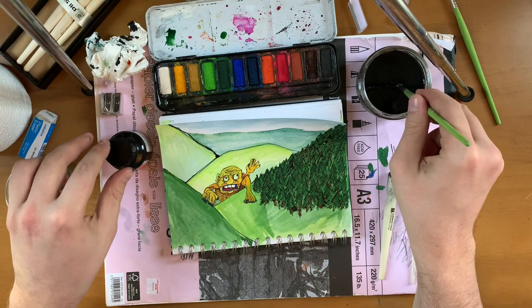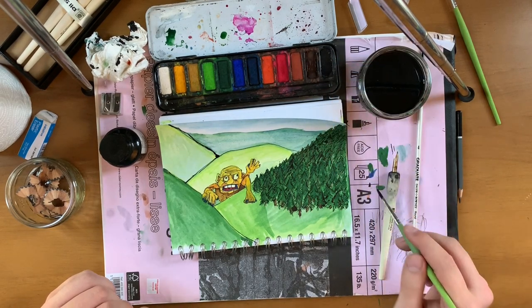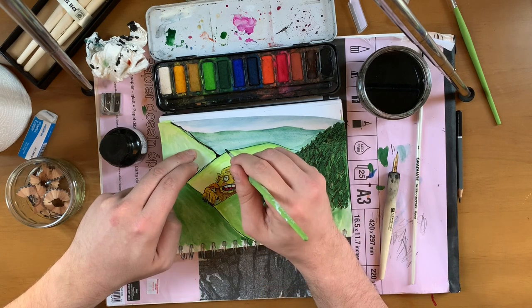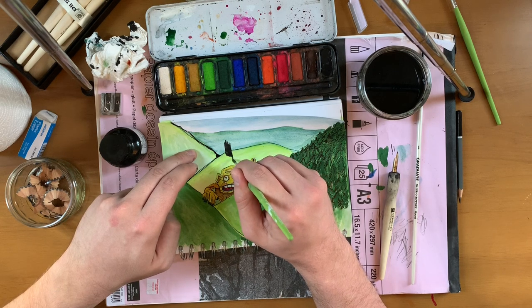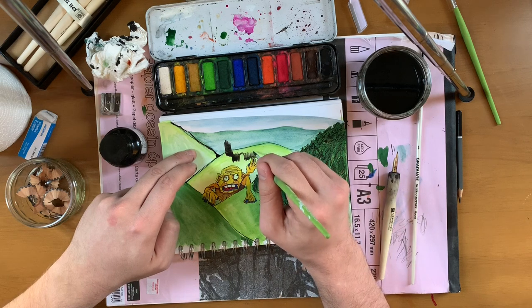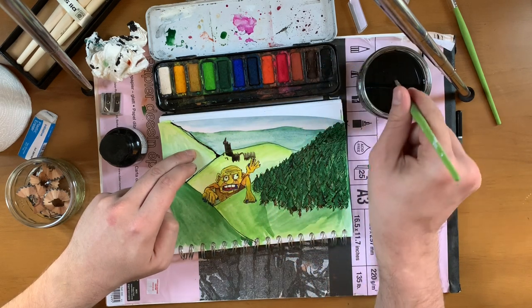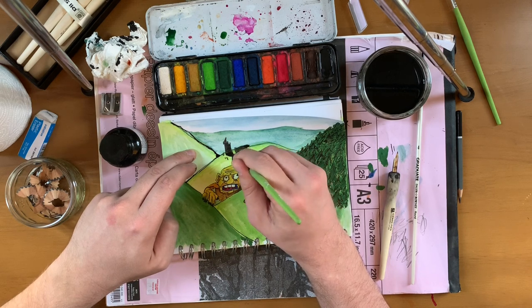I reckon in this last little bit here we can add in something interesting — let's just quickly do it, an impressionistic sort of thing. And again, remember impressionism is very important to explaining why something isn't as good as it could be. This is maybe a Grendel — that's what this is. It's Grendel, and he's fleeing Heorot after burning it to the ground.